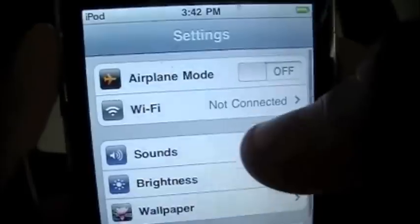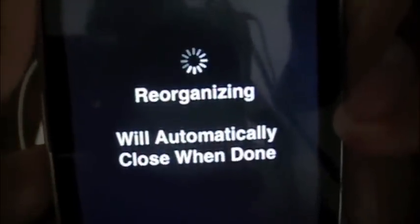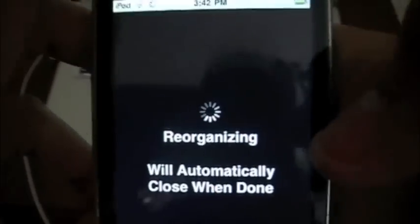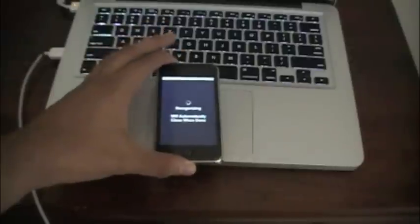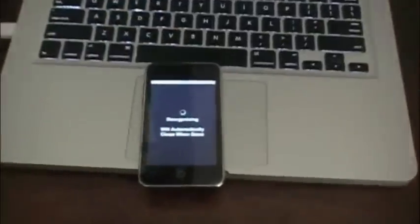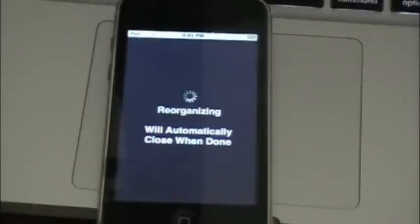It's gonna turn back to the Cydia icon as soon as it re-springs, or as soon as you upgrade the Essentials. Let me connect to my Wi-Fi and open Cydia. Let it finish recognizing Cydia — as soon as that finishes I'll be right back.